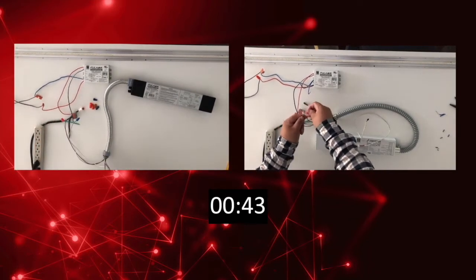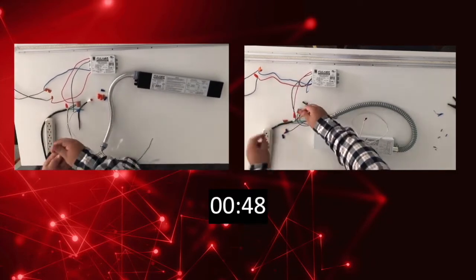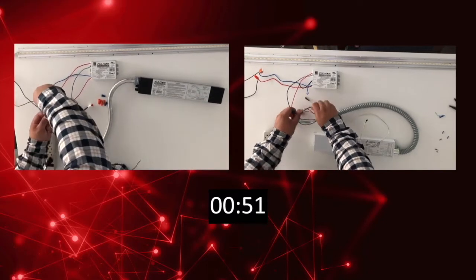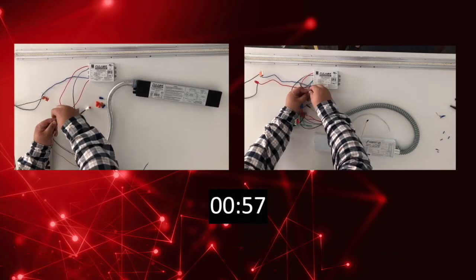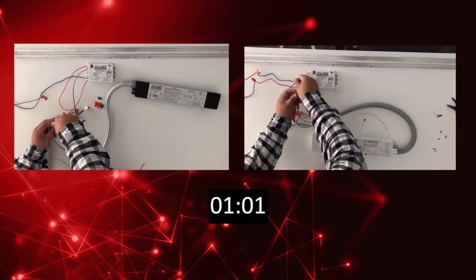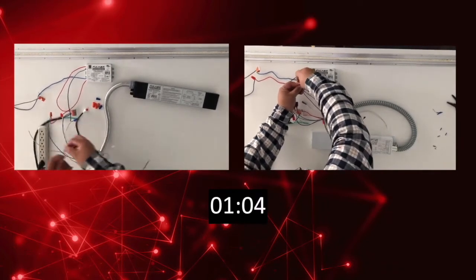I would like to note that this is being done with a preset station. In a real-world application, the wiring of the constant power driver would be much longer, as it would require you to open up your fixture prior to beginning the installation process. The inverter can just be connected to the input and dimming wires that are visible from the outside of any fixture.